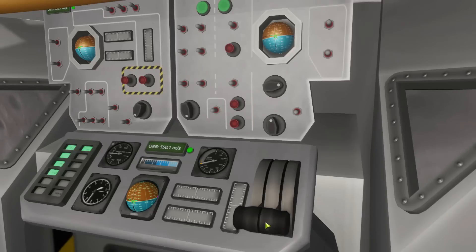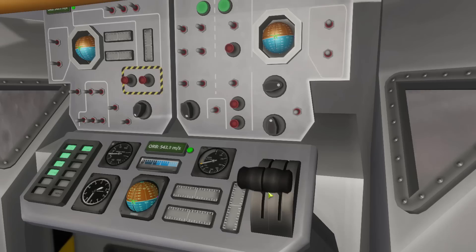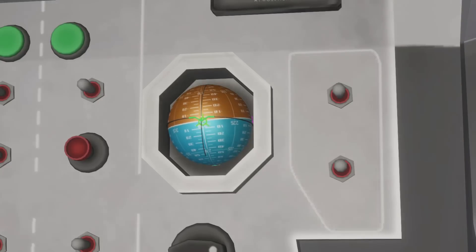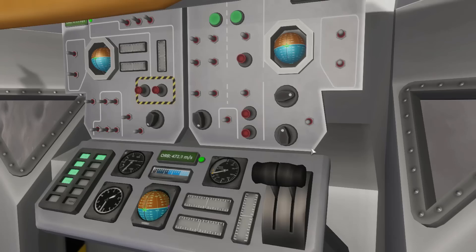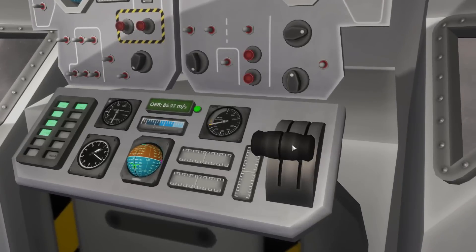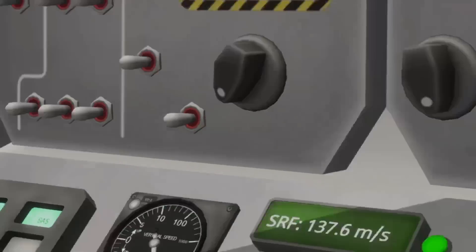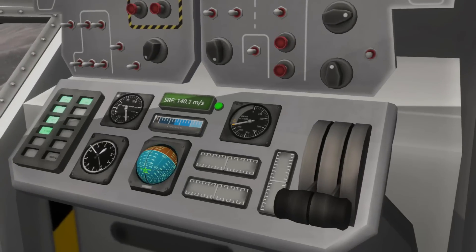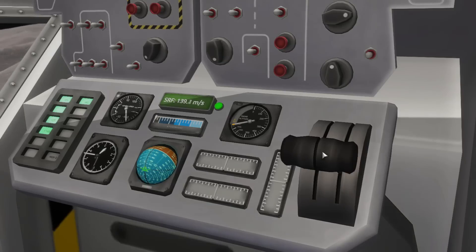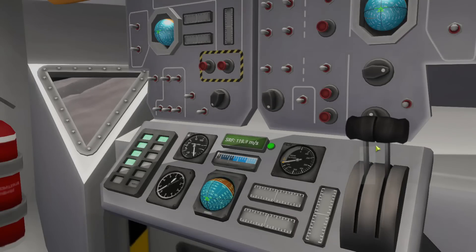Activate. Keep it back — Prograde. Full power. All right, we're going to cut engines for a second. Getting pretty close to the ground there. Slow down a little bit. A little bit more. A lot.